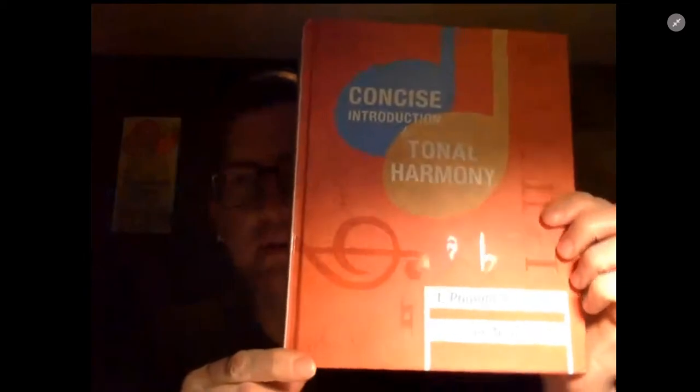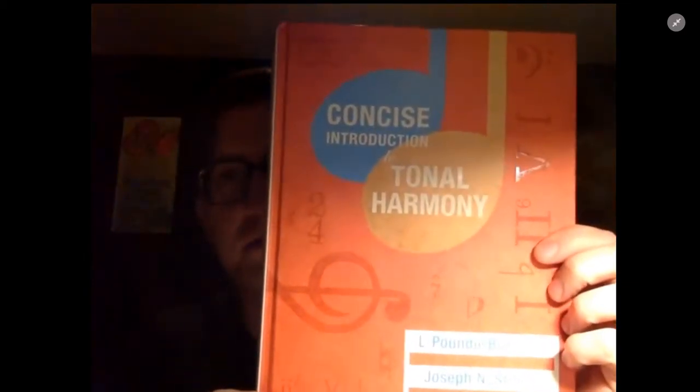Another great resource, if you are really interested in learning tonal harmony and how chords function in a more modern context, is the Burstein and Joseph Straus text 'Concise Introduction to Tonal Harmony.' There are a lot of great examples in here and great ways to learn how to voice-lead and understand how certain harmonies typically function.